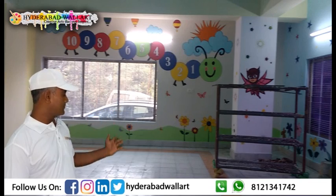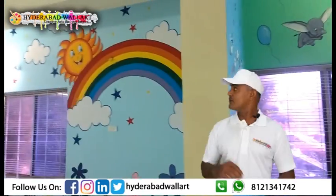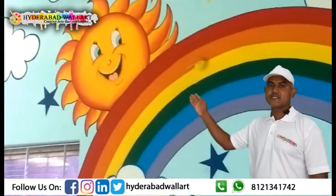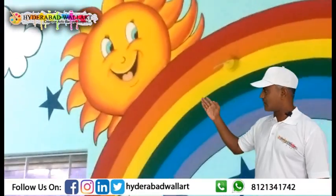This is the bubbles. This is the rainbow design. This is the smiley sun and the flowers.